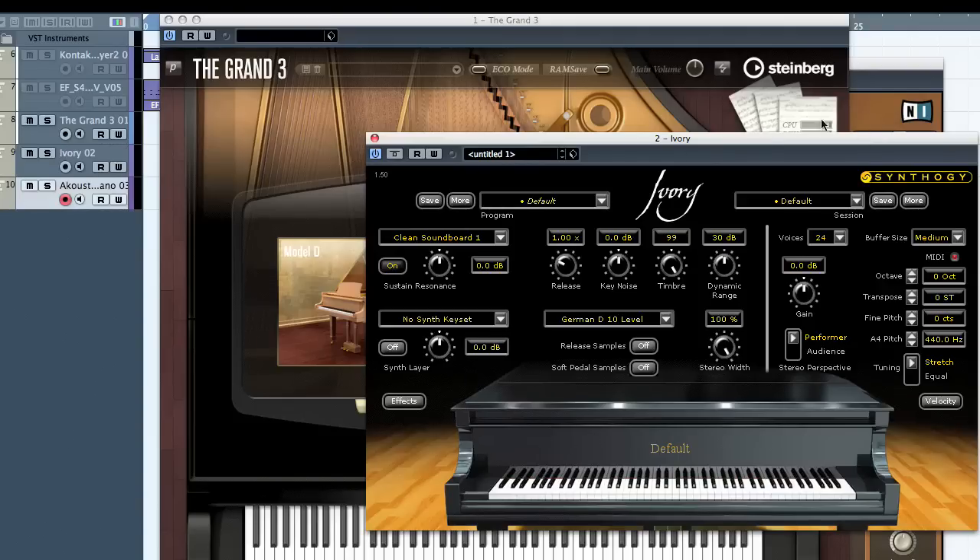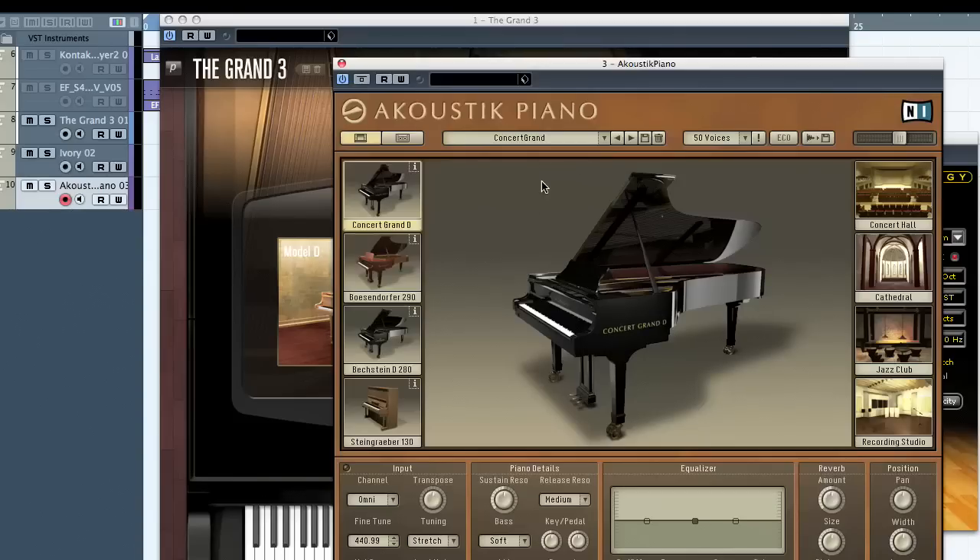Let's move on to another one called Acoustic, from Native Instruments — the same piano on every one. Acoustic still sounds nice, but I don't know whether they compare to the Grand 3, which seems very bright and kind of full. I like the way the velocity changes the tones — it's sweet all the way along.